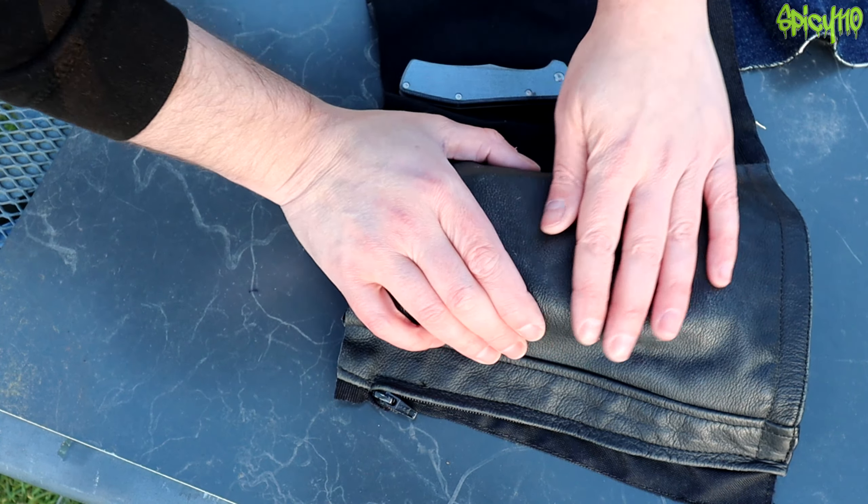I didn't even think to check if they were slash-proof, and people said, can you check that? And I'm like, to be fair, it's probably more relevant, so I'm just going to do that. I've got some more gel on what's left of it, and I'm going to test the same things we tested previously to see if they are slash-proof.